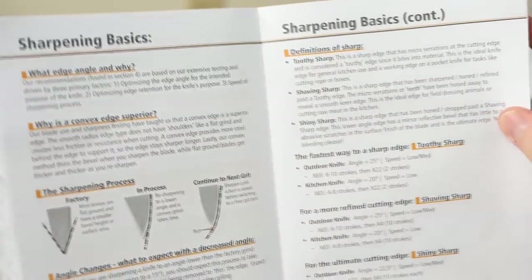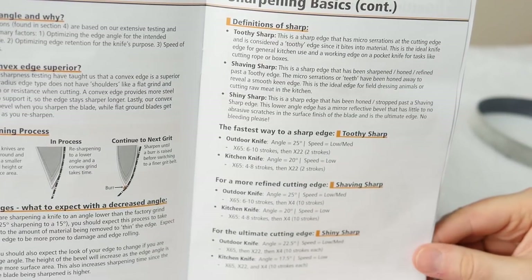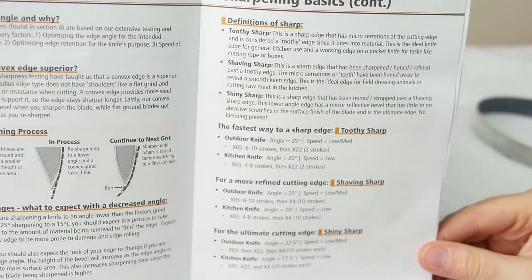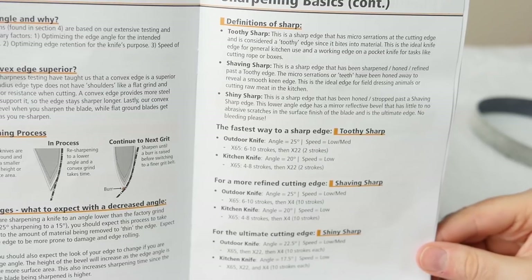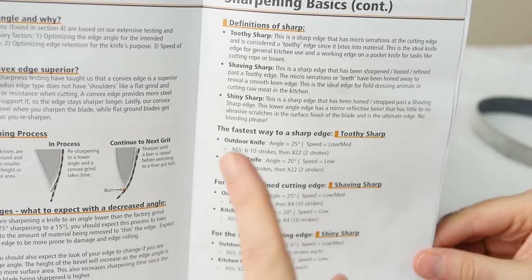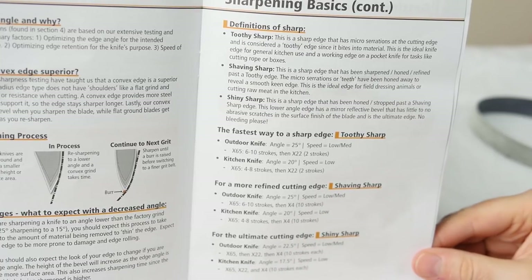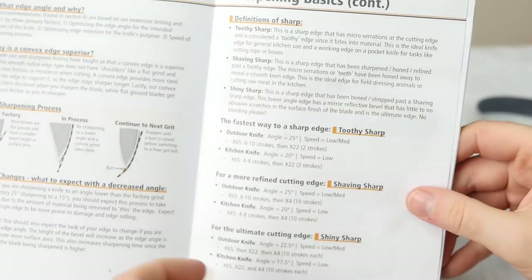It really depends on how good you are at hand sharpening. The manual also talks about different types of sharpness, distinguishing between toothy sharp, shaving sharp, and shiny sharp. These are simply different grades of sharpness based on how fine the teeth are on the edge — even a toothy edge still has very small teeth on a microscopic level, and the finer you hone it, the smaller those teeth will be.